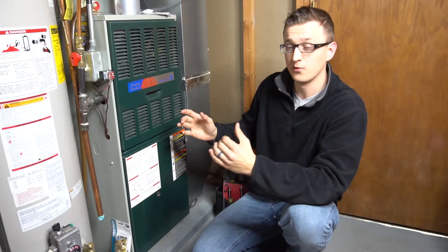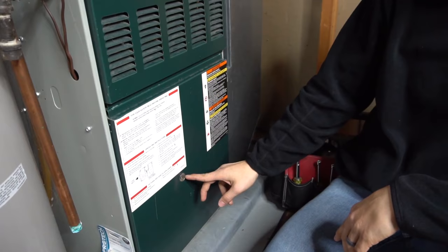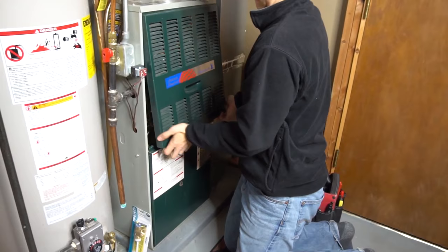Before we take these doors off — and we're going to need the doors off — if your furnace isn't working, the first thing you want to do is look into your sight glass, which is going to be on the bottom door of the furnace right here. You should have a sight glass; most of the newer furnaces will have them. And if that's blinking some kind of an error code, remember what that code is before you take the doors off.